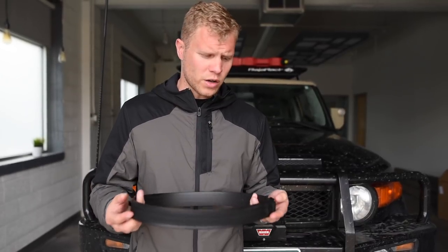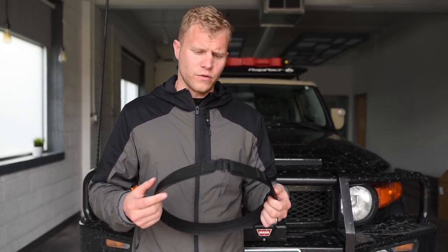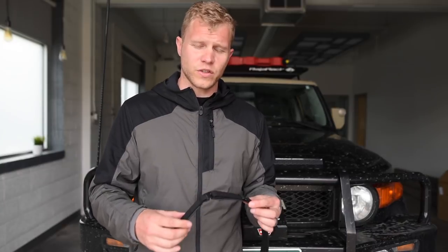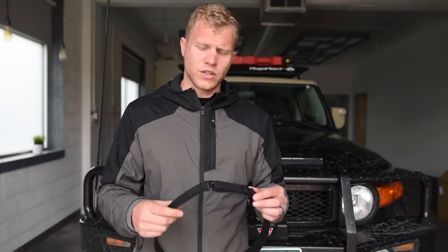It does great in the water — just beads water, doesn't take on water or soak. What you need to do when ordering is order your pants size. So if you wear a 32 in pants, you want to order a 32 belt. For those in-between sizes or for those who do want to conceal carry and need a little bit of extra space, it is adjustable for about one to one and a half inches.